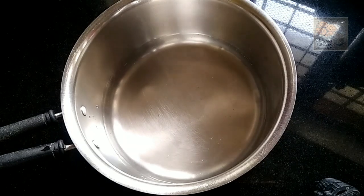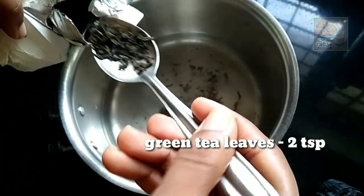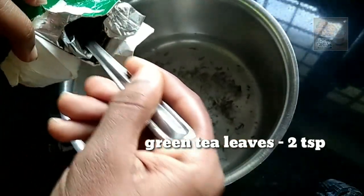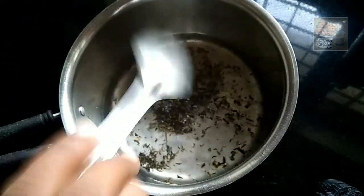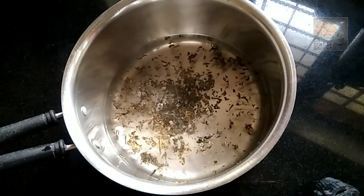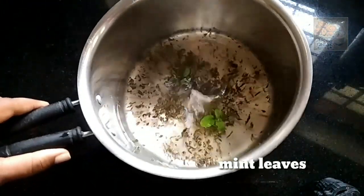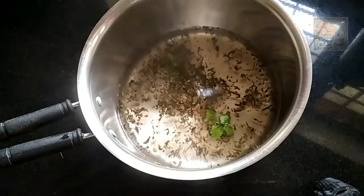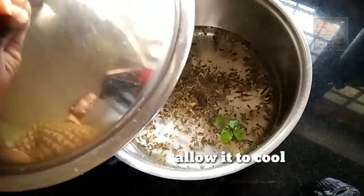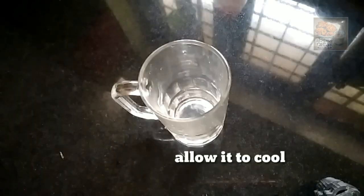Add 2 teaspoons of green tea leaves into a bowl and mix it up. I will also add some seeds. Now add mint leaves and start with the chill.